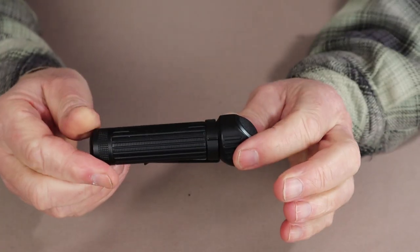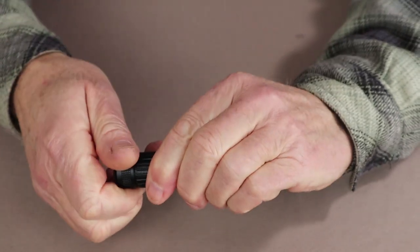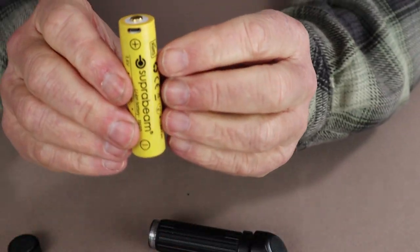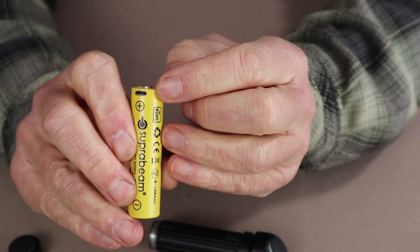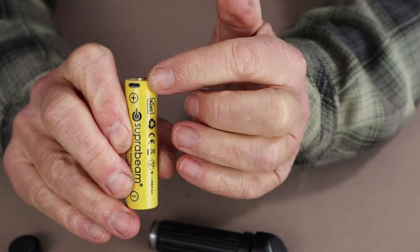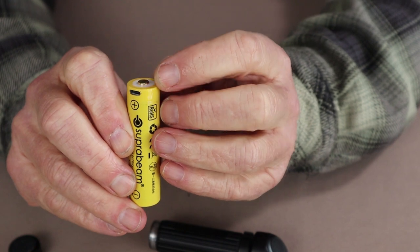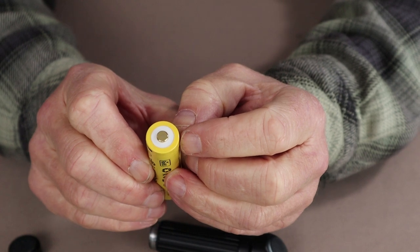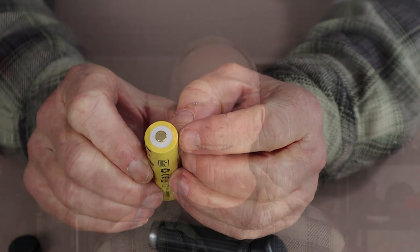When it comes to charging the light, first remove the 18650 battery from the flashlight itself, then plug in the Type-A to Micro-USB cable. The indicator light will turn red while charging and will turn to green when it's fully charged.